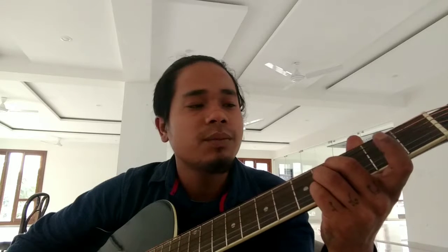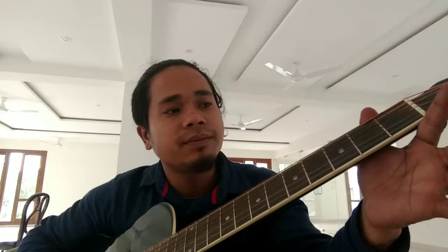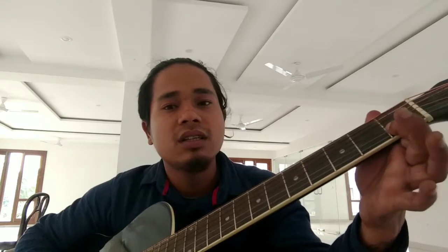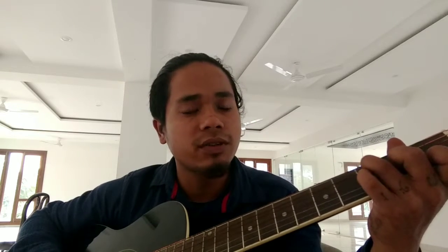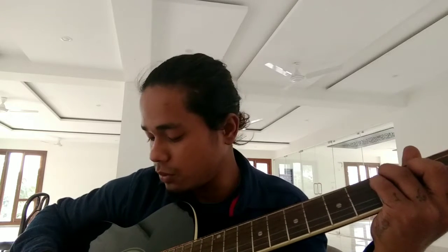So C we learned, G we learned, and B we learned. One more chord - F major chord. F will be: first finger on the second string, first fret. Third finger on the third string, second fret. Third finger on the fifth string, third fret. Fourth finger on the fourth string, third fret. So it will sound this way.